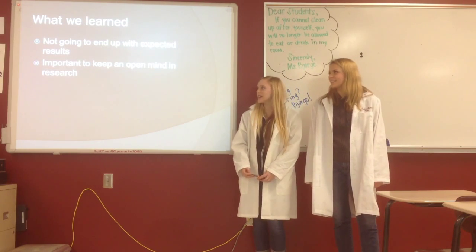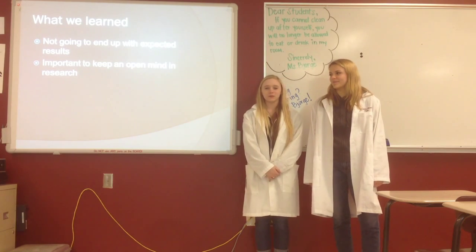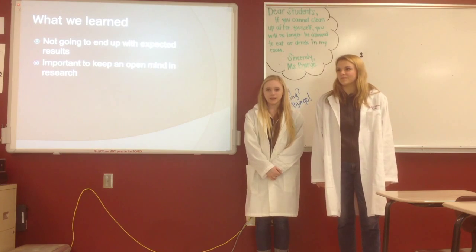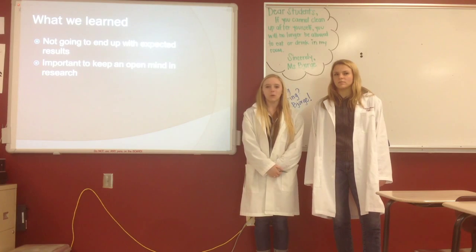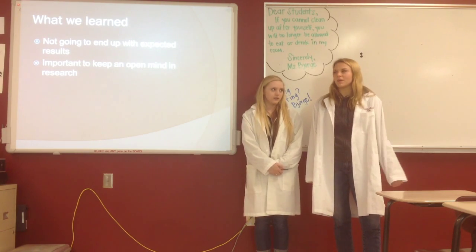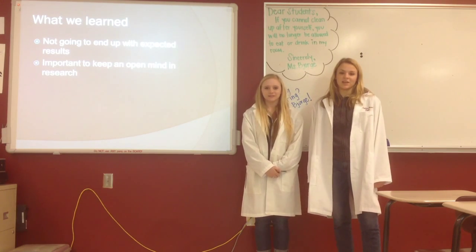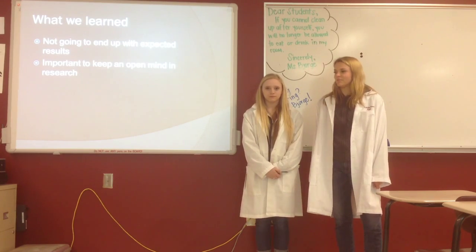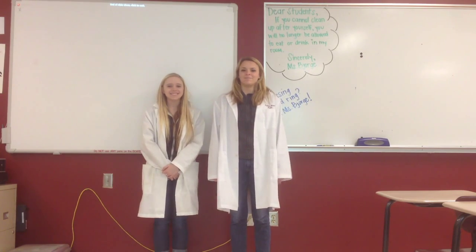What we learned from this is that you're not always going to end up with your expected results. We didn't end up being able to plate our bacteriophage or isolate the plaque, but we did learn a lot about general lab skills and what you have to do as an actual scientist when things don't work out. We also learned that it's really important to keep an open mind in lab work, because you're not always going to be able to follow the exact procedure that you want. Thanks for watching our video — we hope you enjoyed learning about our project!